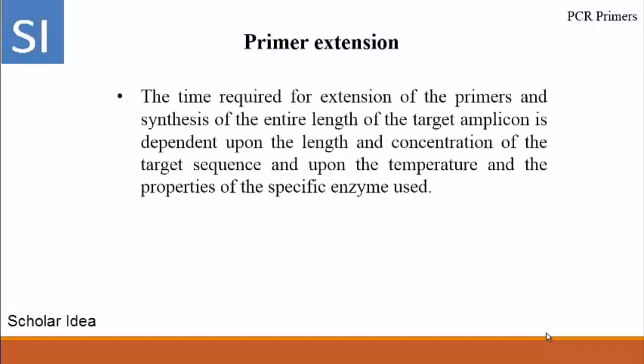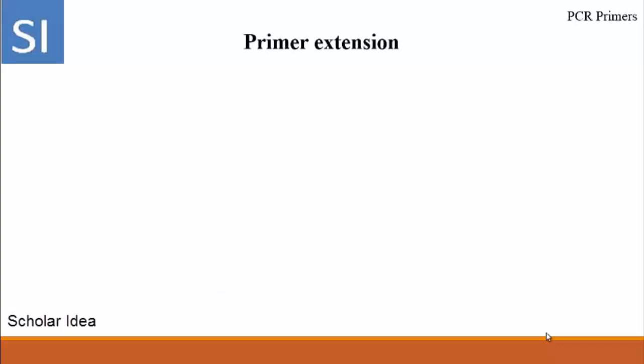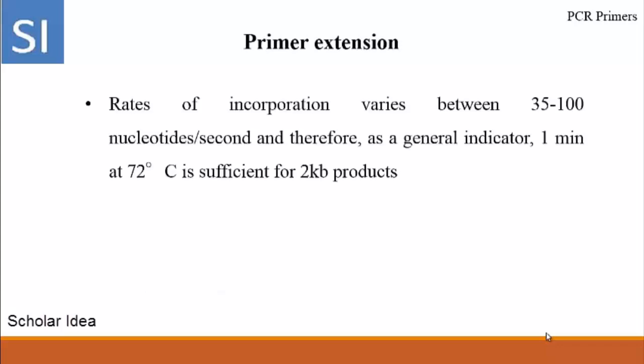Primer extension: The time required for extension of the primers across the entire length of the target amplicon is dependent upon the length and concentration of the target sequence, and upon the temperature and the properties of the specific enzyme used. An extension temperature of 72 degrees centigrade is the optimal working temperature for most heat-stable polymerase enzymes. Rates of incorporation vary between 35 to 100 nucleotides per second; therefore, as a general indicator, 1 minute at 72 degrees centigrade is sufficient for a 2 kilobase product.